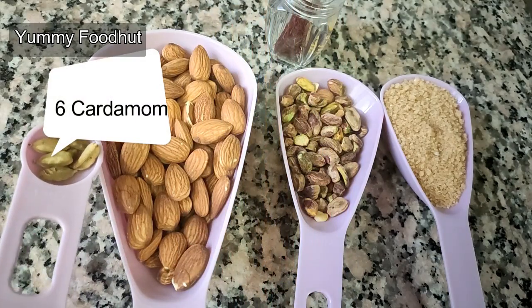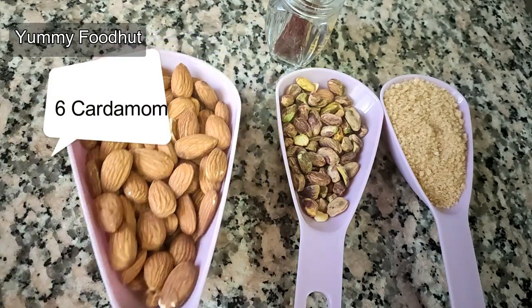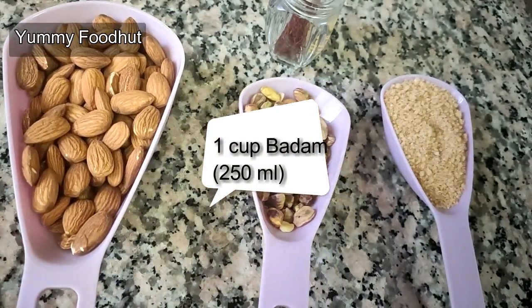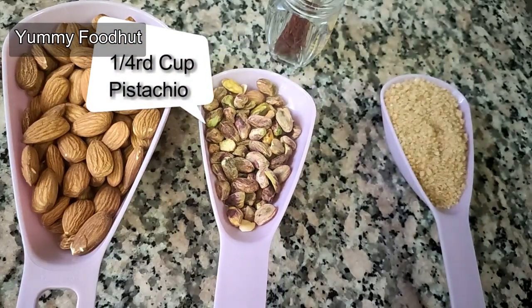Let's add 5 to 6 cups. 1 cup of badam. 1 cup of salt.